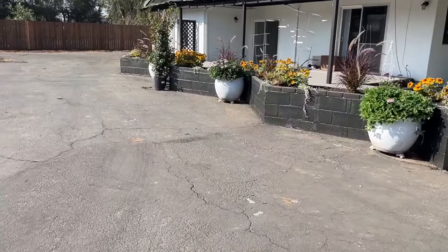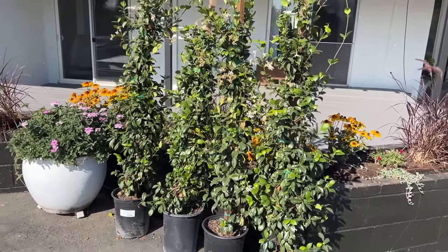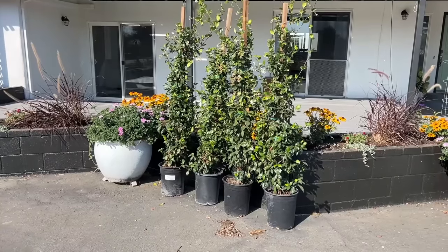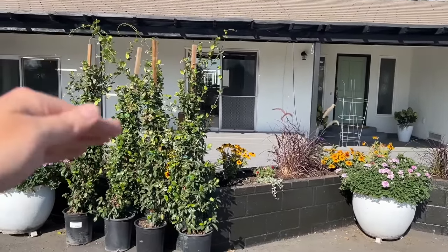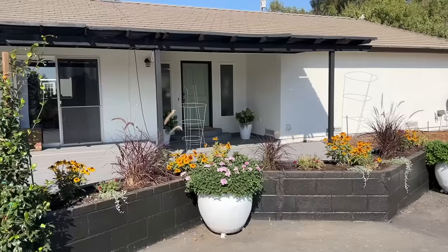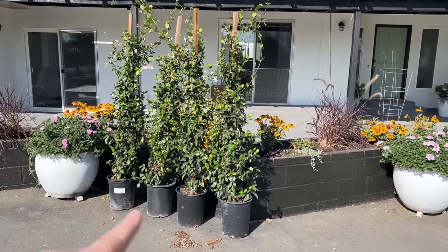I've showed you these before — these are the star jasmine that I found when I went plant shopping with my mom just the other day, and it was such a score. These are so big. Star jasmine — you have to think about the fact that they are the type of plant that's going to sleep, creep, and leap, right? The first year it's going to sleep and it's going to seem like it hasn't grown at all. Then the second year it's going to start growing a little bit. Then the third year it's going to go crazy. Because I got such big ones, I think it's going to show up as an espalier sooner rather than later, but I'm still expecting this to take about two years. Honeysuckle will grow a little bit faster, but then of course you have to deal with the upkeep. I have four of them right there.